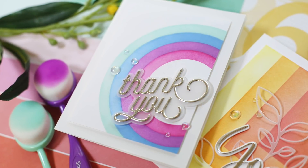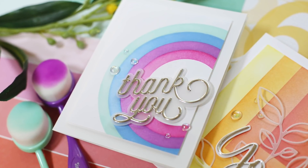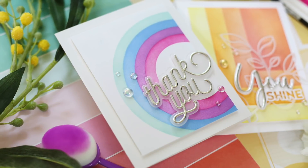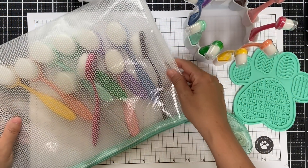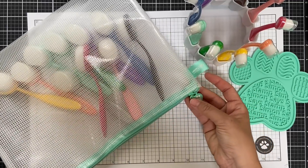Hi everybody, Lori here for Simon Says Stamp. Thank you so much for joining me today. I'm excited to be a part of the five ways, five days, and my topic is, of course, ink blending. I love it so much.